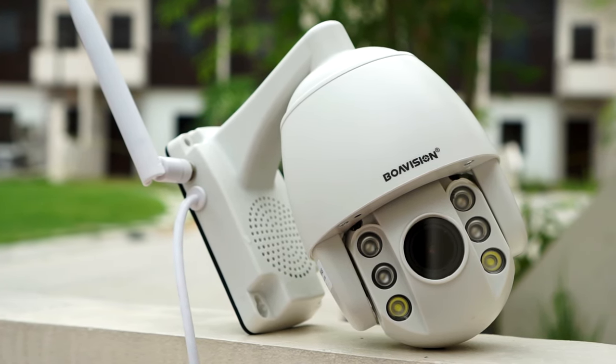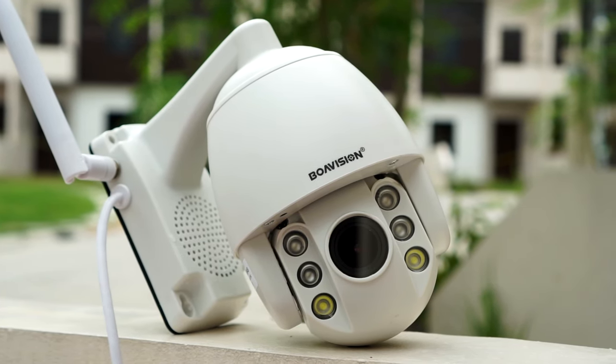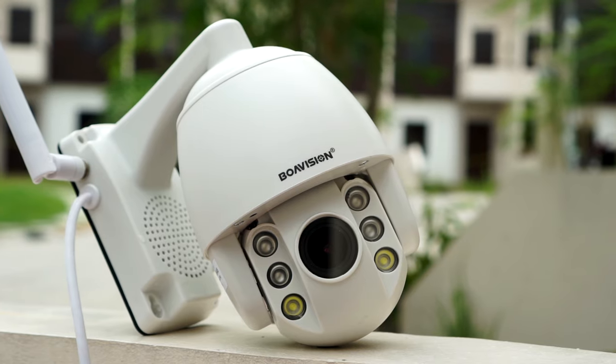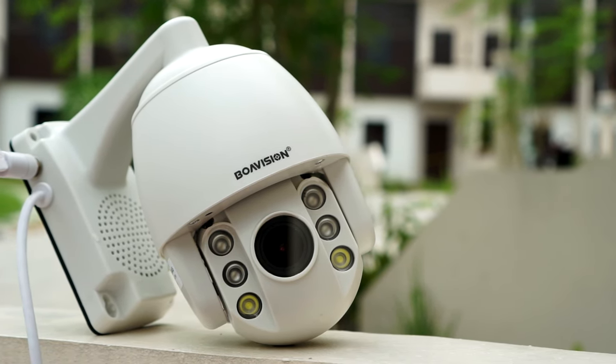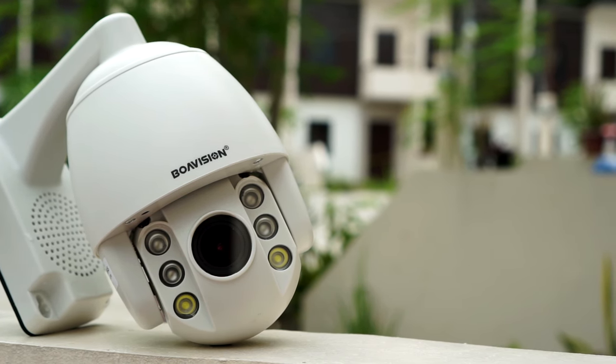The camera uses a 2 megapixel sensor and records in 1080p. There are two versions of this camera — one with a 2.7 to 13.5 millimeter varifocal lens, which is the one I got, and one with a fixed 4 millimeter lens.